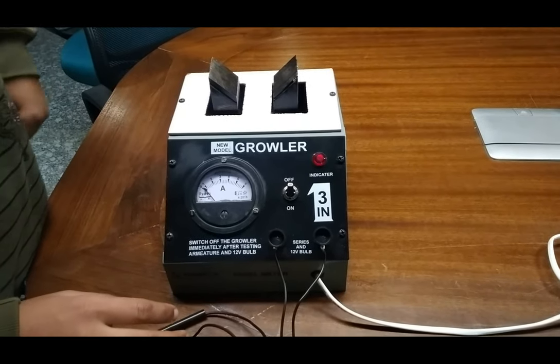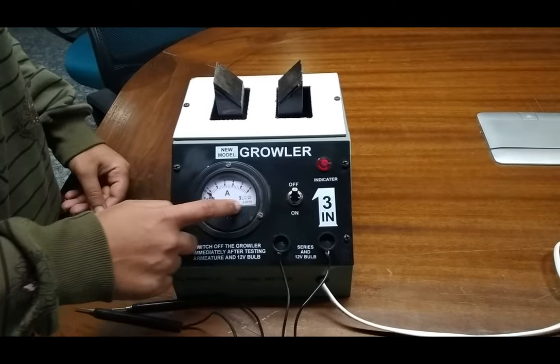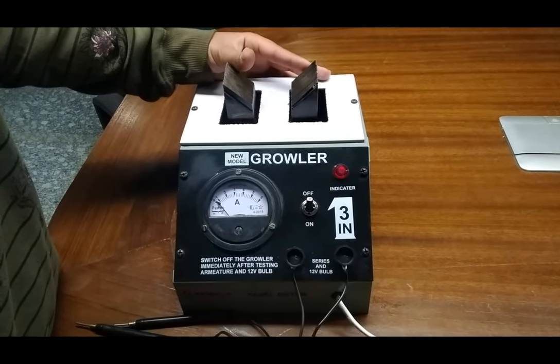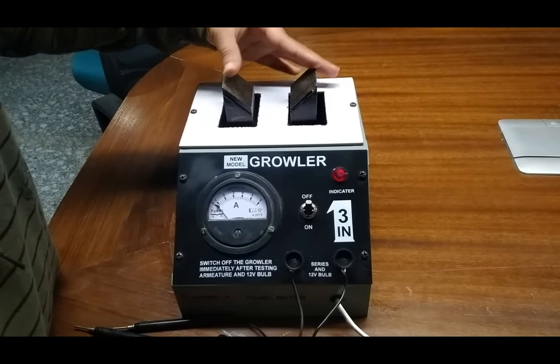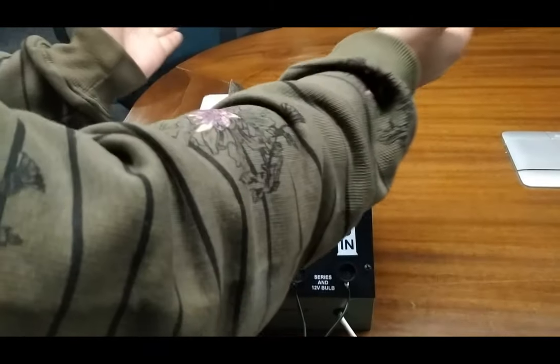This is 220 volt AC input, and this is the emitter which is showing the output current. Here we place our armature, which is 6 to 12 inches in diameter, and a stator which is from 2.5 to 12 inches in diameter. This diameter can be increased up to 16 inches by putting a matter sheet here.